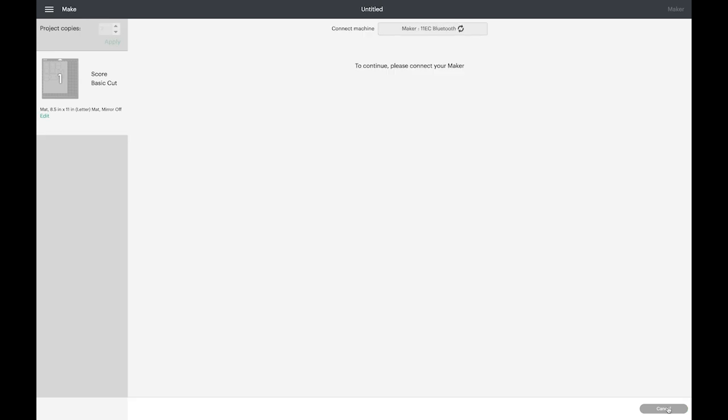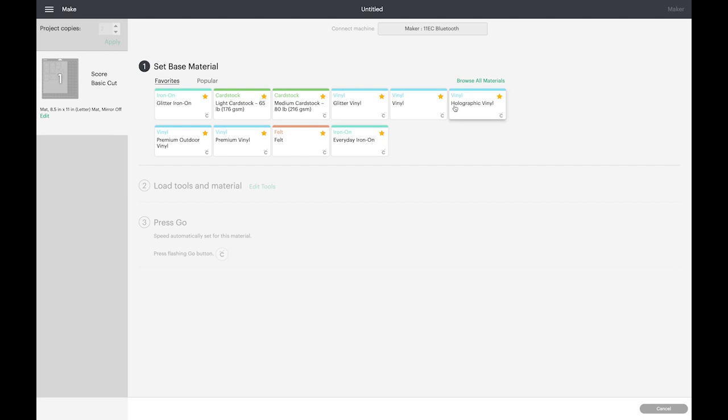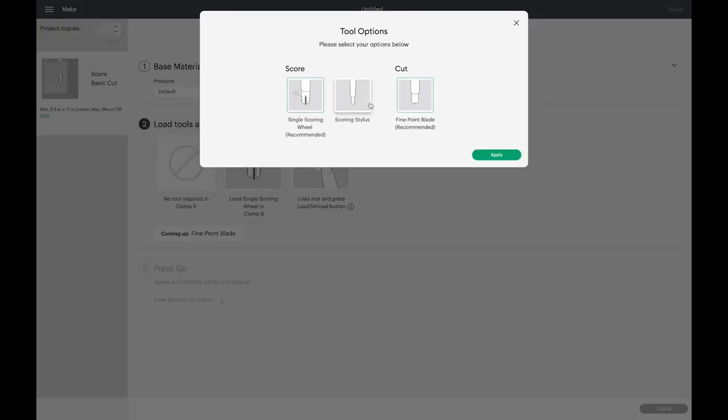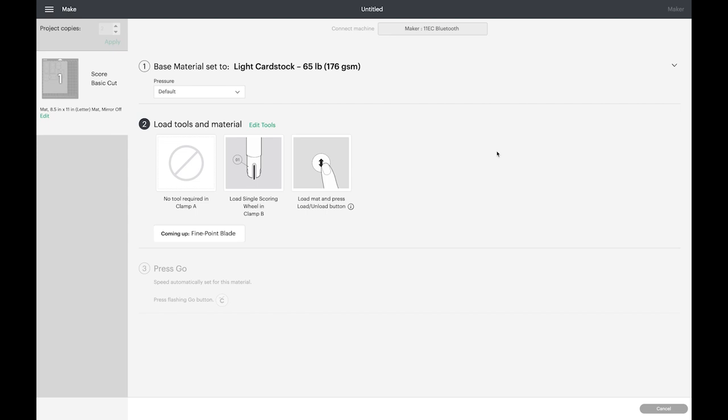It's going to connect to my Maker via Bluetooth — you can also choose to use the hard wire cord. Sometimes it takes a second to connect. I have a light card stock on my mat that I'll show you in a moment. I'm going to choose Light Card Stock, and because I have a Maker I do have the scoring wheel. If you don't have the scoring wheel and just have the scoring tool, you can come up to Edit Tools and choose the Scoring Stylus. If you don't have these tools at all, just leave the score line off and score manually on a score board after cutting.